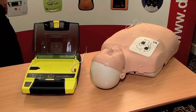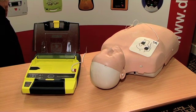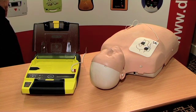Do not touch patient. Analyzing rhythm. Shock advised. Charging. Stand clear. Shock will be delivered in 3, 2, 1. Shock delivered.